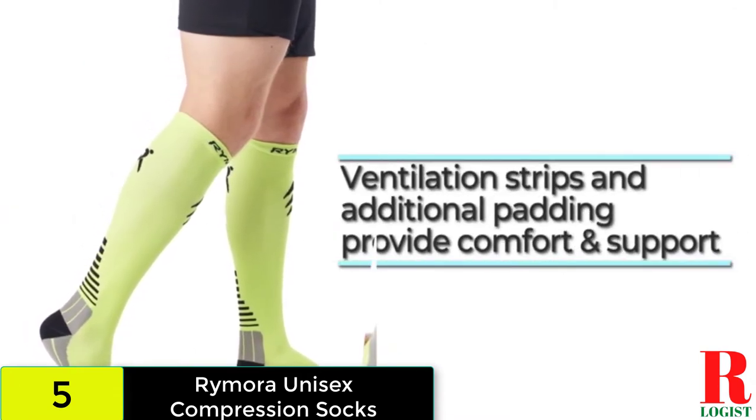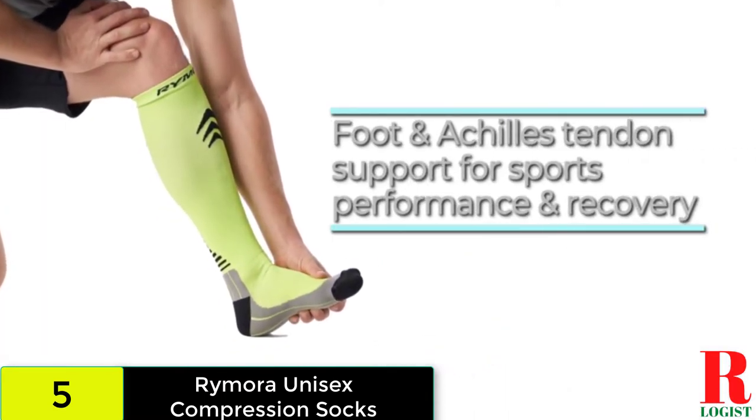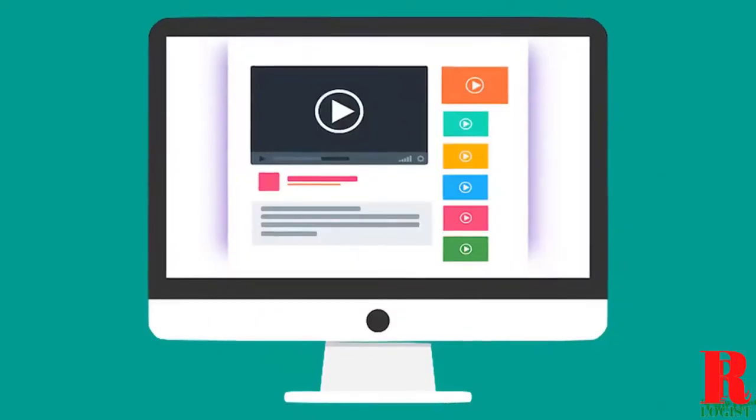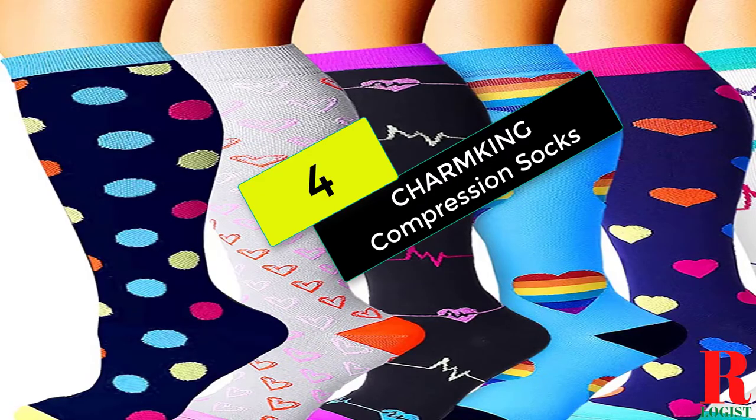Perforated strips are also provided in certain areas to ensure optimal airflow, minimize sweat, and prevent chafing. There will be no markings on your legs when you remove them. Check out the description for more information about this product and the latest price.